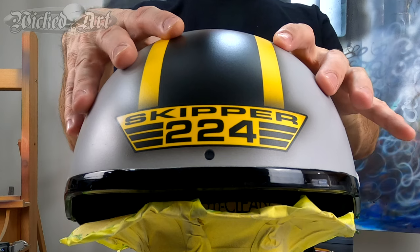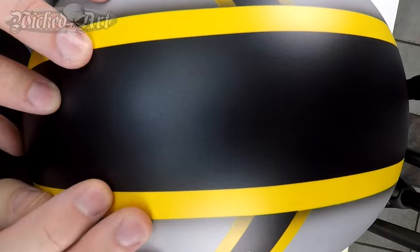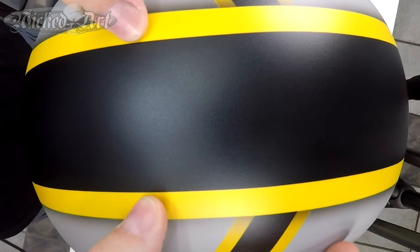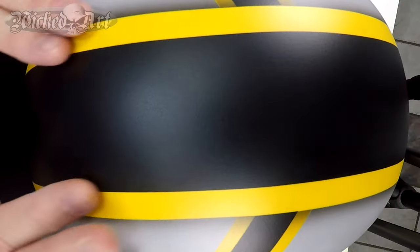You guys might remember the helmet masking video I did a little while ago — this is actually that helmet. This helmet is now finished and done. If you look at some of these edges, these are super clean and super sharp, and those are all just masked edges. There was no reason to come in and pinstripe around them. All of the stripes were hand masked with masking tape; the lettering and graphics were done with vinyl.